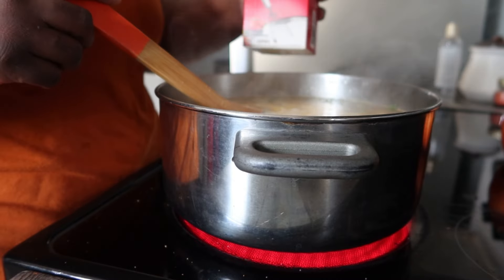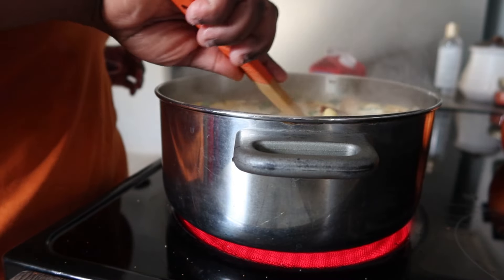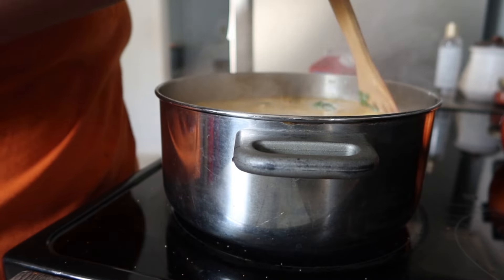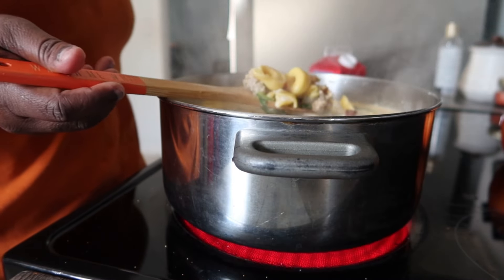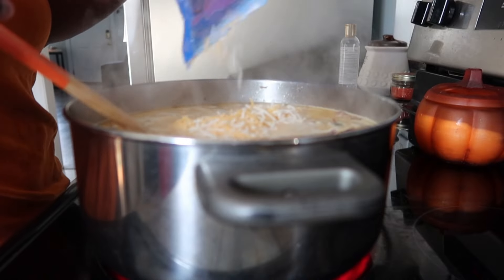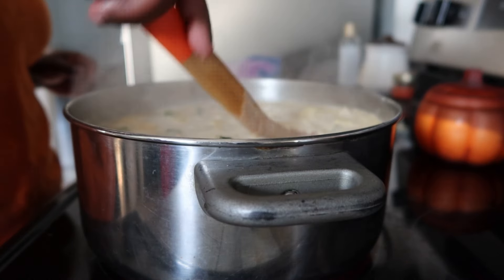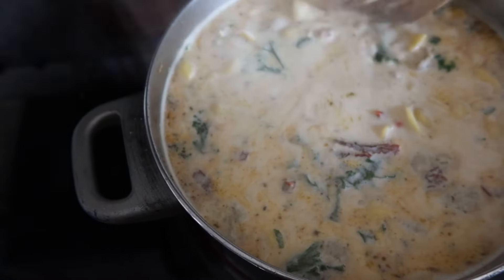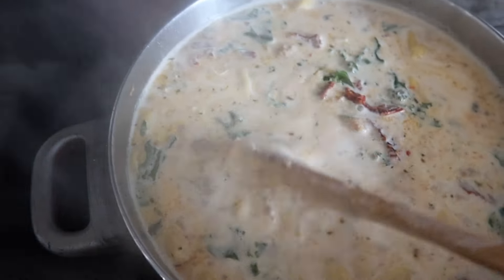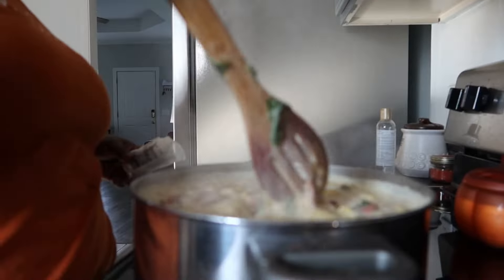I put some heavy whipping cream in there, and then as it was getting done and thickening up, I went ahead and added in some cheese. I used shredded Colby Jack, and I also used some goat cheese like the girl in the TikTok video did. I got the plain one by mistake — when I went back to look at her video, she used the garlic herb one, which I really want to try for that extra flavor.